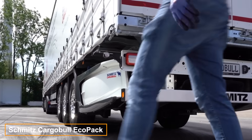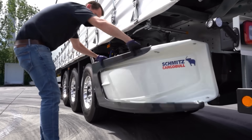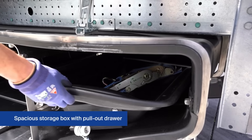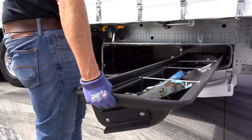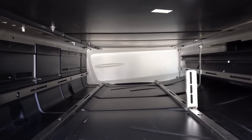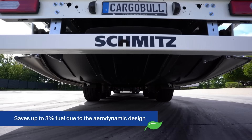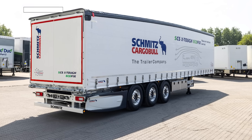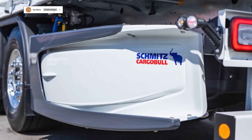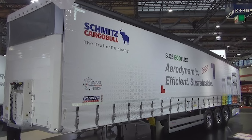Schmitz Cargobull, a leading player in the European semi-trailer market, also supplies products to the Middle East and Asia-Pacific regions. Renowned for high-quality, cost-effective solutions, the company offers modules with aerodynamic designs that save up to 3% on fuel. One standout example is the Schmitz Cargobull Ecoflex semi-trailer — known for its advanced aerodynamics, it can cut annual fuel costs by around $1,089, based on conservative estimates.